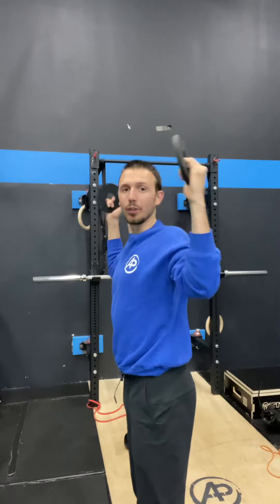This is the Cuban Press. If you are a CrossFitter or Olympic weightlifter, it's fantastic to strengthen your rotator cuff because it goes through that high pull and that turnaround for snatches and cleans.